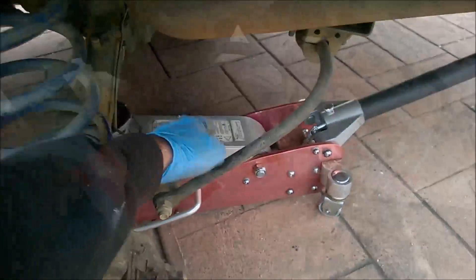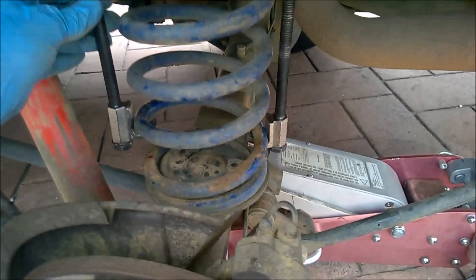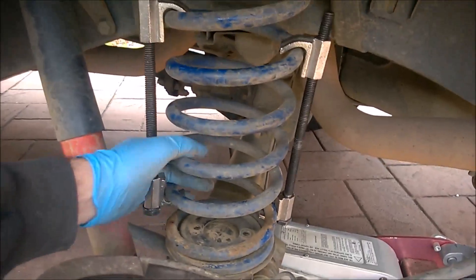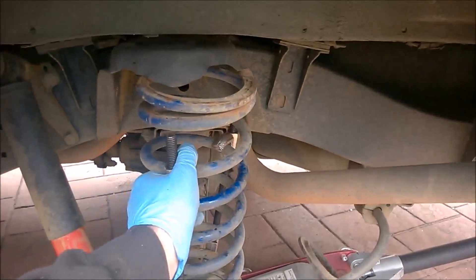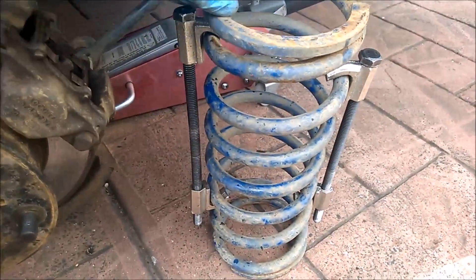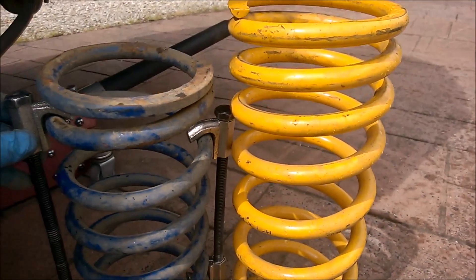We've clamped these up with the spring compressors, so theoretically we should be able to get the spring down and out. Just a tad more - got it. We won't be able to put in the other compressor, it's a 15-inch spring - no, we'll be fine with two. That's the bottom - using the clamps. Now I'm going to undo these and put the clamps on this one, to see how much I need to compress it down by.